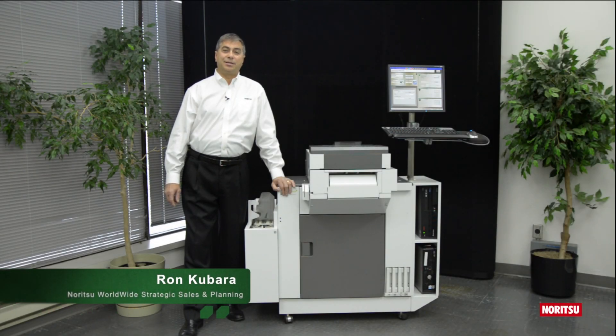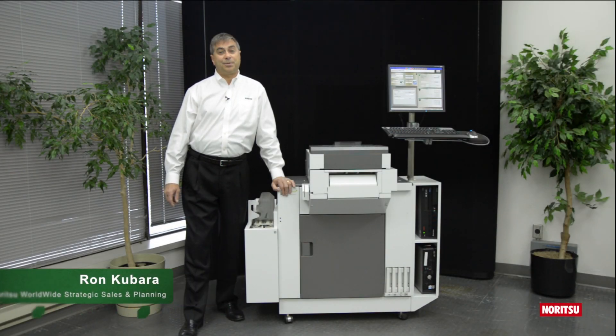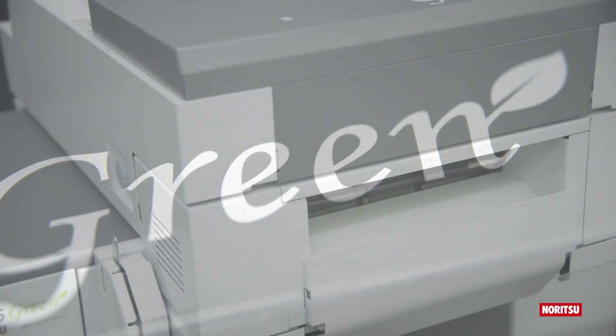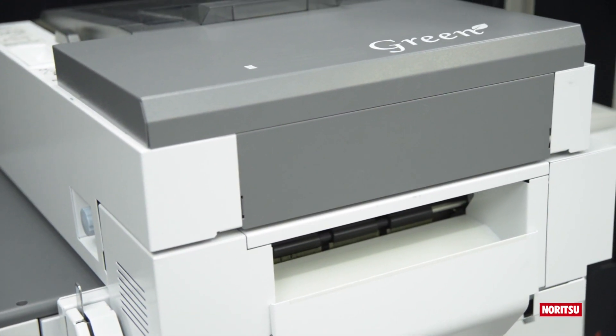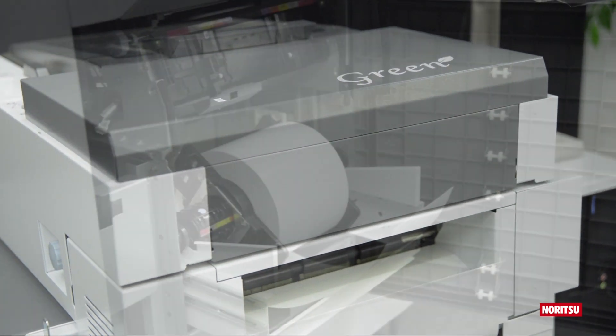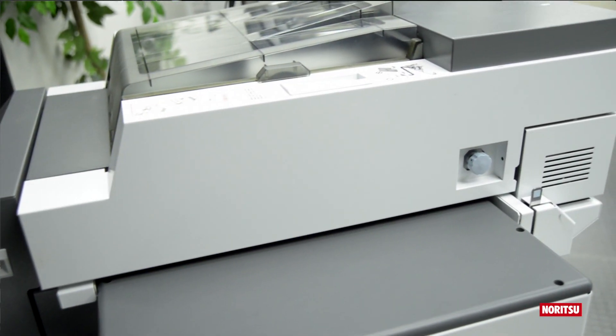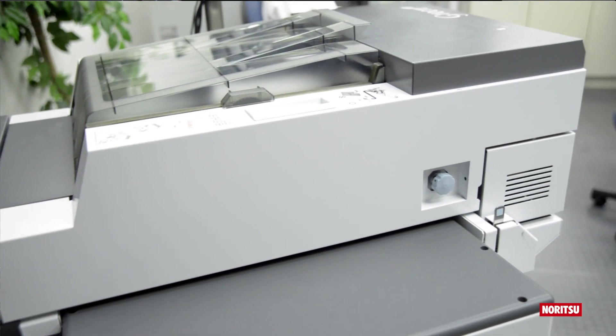Hello, I'm Ron Kibera, Noritsu Strategic Sales and Planning. Our representatives worldwide have talked to you, the retailer, and you have told us that you require a versatile printer that is both roll simplex capable as well as fully automatic duplex.